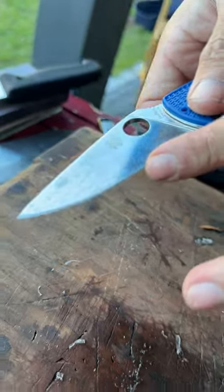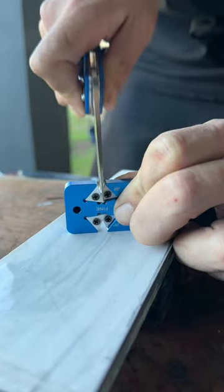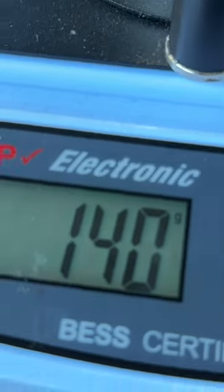You can already see some burr on the apex — that's the burr. What we're gonna do now is find the same angle, 20 degrees, hold it steady again, and run it through. Sharpness test: freshly sharpened with the Pocket Pal — 40.